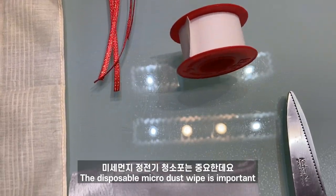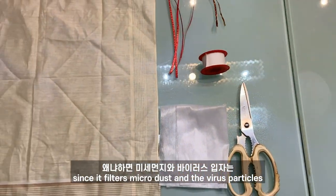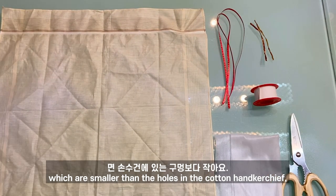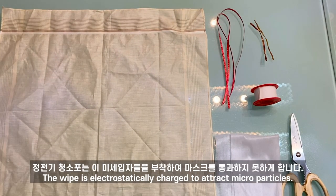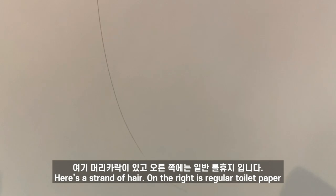The disposable microdust wipe is important since it filters microdust and virus particles which are smaller than the holes in the cotton handkerchief. The wipe is electrostatically charged to attract micro particles. You can test it with your own hair.